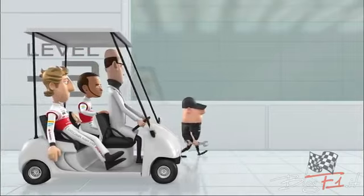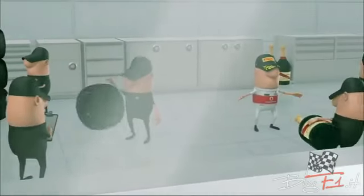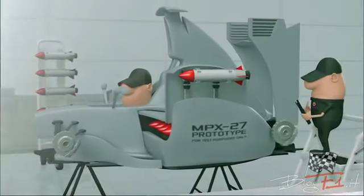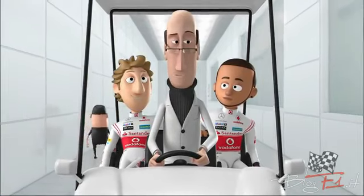So, gentlemen, today we'll be testing the new Super Super Soft tyres, a new set of waterproof overalls — champagne-resistant. Wow, what the hell is that? Oh, pay no attention to that. It's just something that teams have been asked to test out to make next season more competitive.